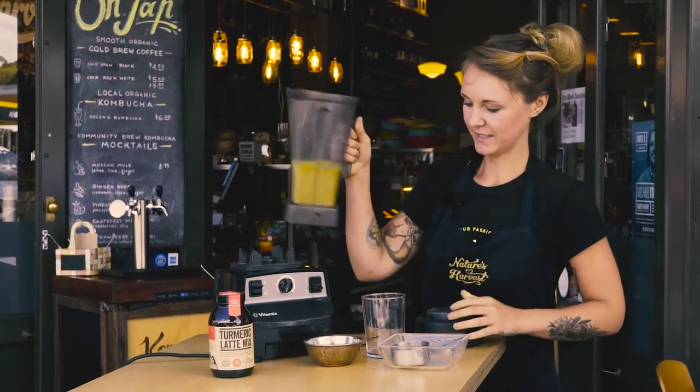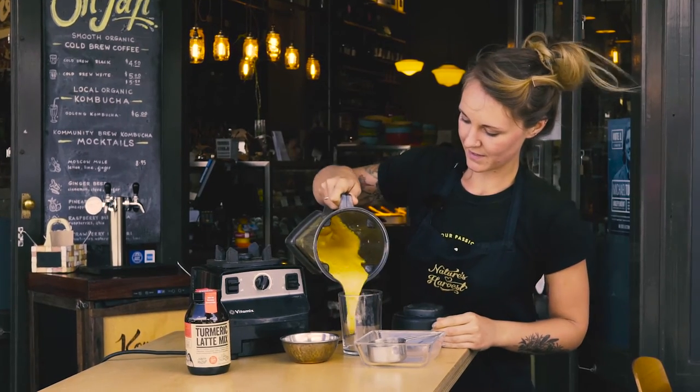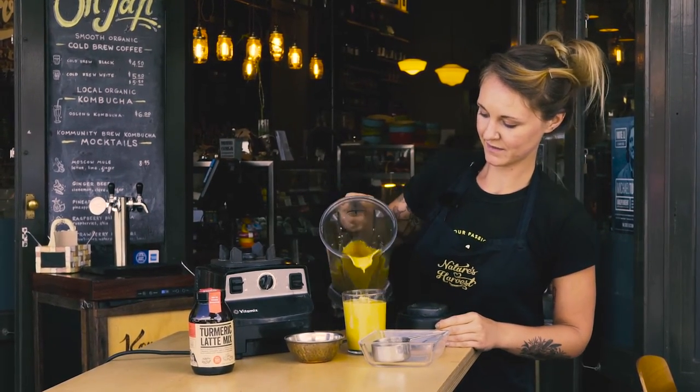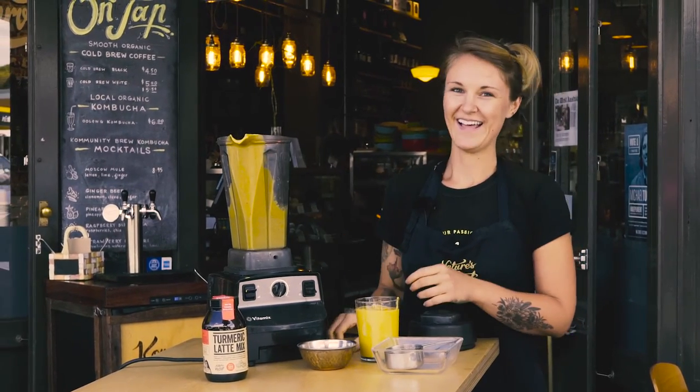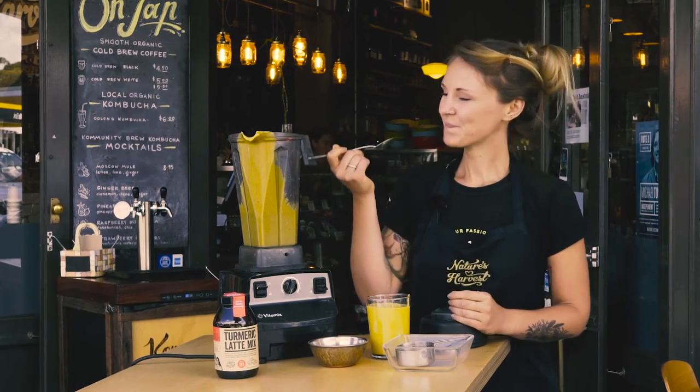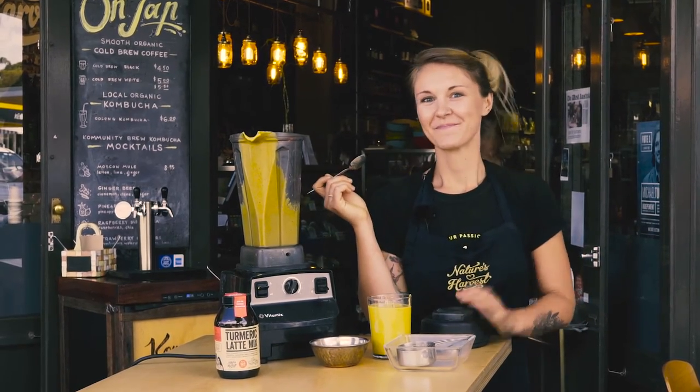The coconut makes it really creamy. So we're going to put it into a container that you're able to freeze, let it freeze overnight, and then enjoy. And that tastes like a whole lot of goodness. Thank you, have a good one.